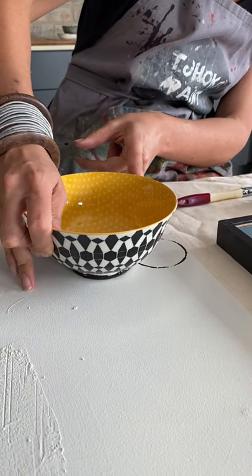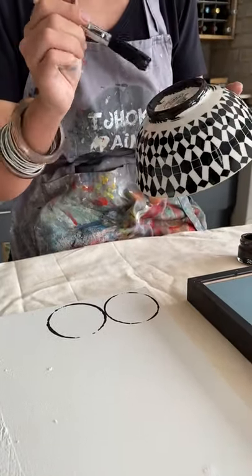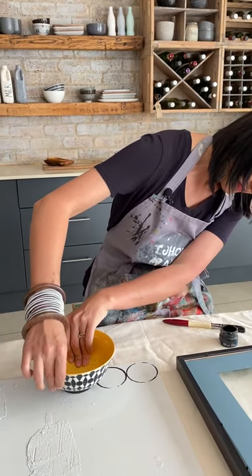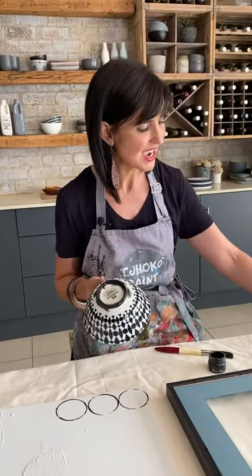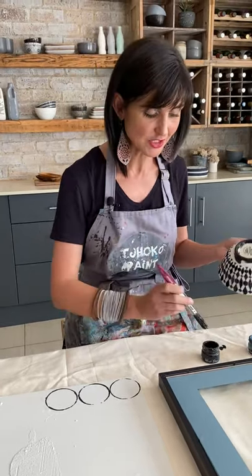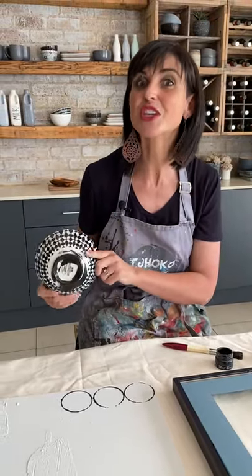I'm going to repeat this and you will watch me as I do it. I'm just going to repeat Godfrey's Glimpse on one circle, randomly, somewhere. This is how to quickly and easily transform art pieces in your house into something unique and something you have done yourself.